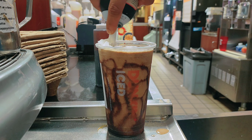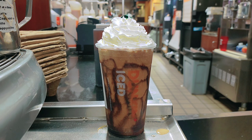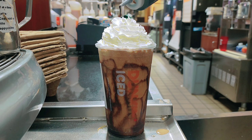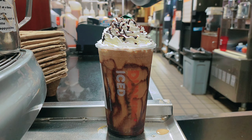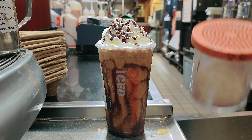Let's put it on the top. Then mocha drizzle on the top. And this is the chocolate powder on the top.